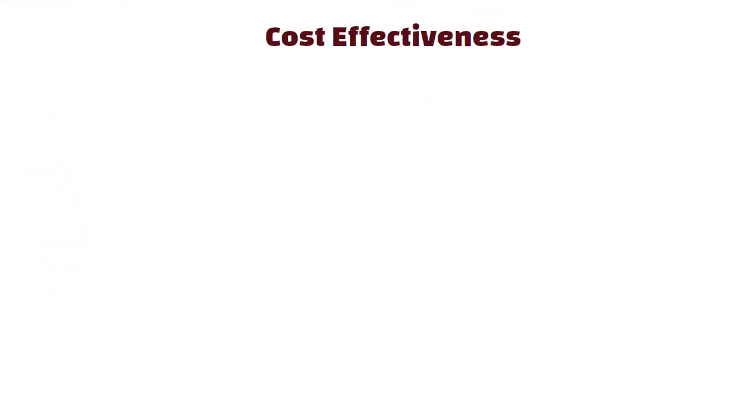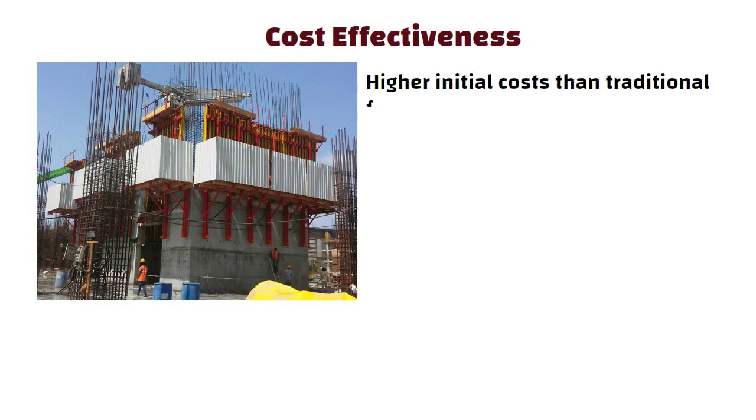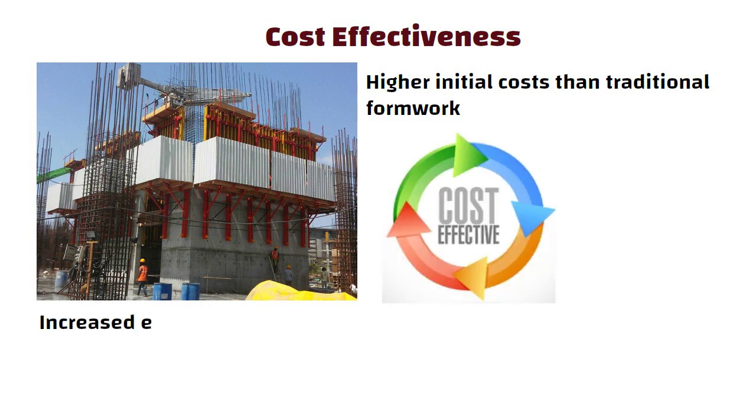Cost effectiveness: although self-climbing formwork systems may have higher initial costs than traditional formwork systems, they can ultimately be more cost effective due to their increased efficiency and speed of construction.